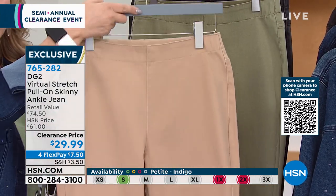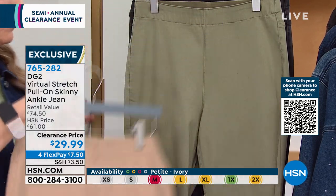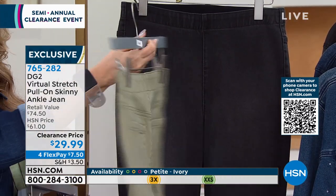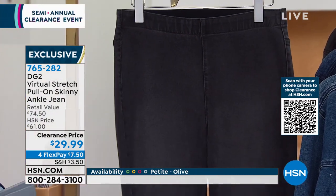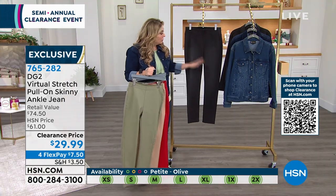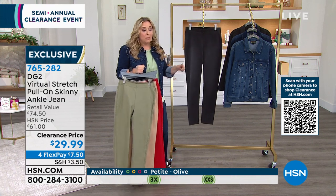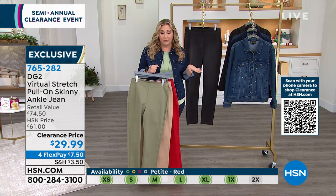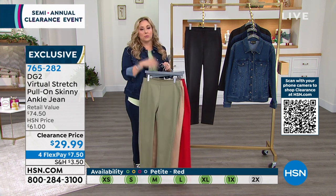Double extra small through 3X in the chambray, petite, average, and tall. Petite 25.5 inches, average 27.5 inches, tall 29.5 inches. This is Diane's favorite wash — she loves the chambray, her go-to, and it is in virtual stretch. Colors available: gorgeous red, taupe (a great neutral — forget about old baggy khakis, these are a sexy skinny in taupe), olive (Kenya's wearing it on the runway), and washed black — almost like a grayish black. Green on the bottom of the screen means we've got it; red means it's gone.